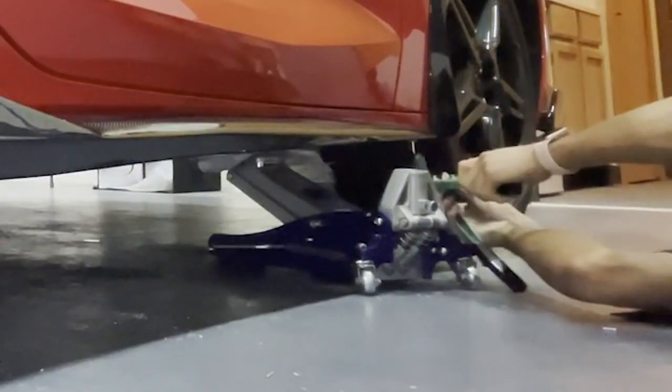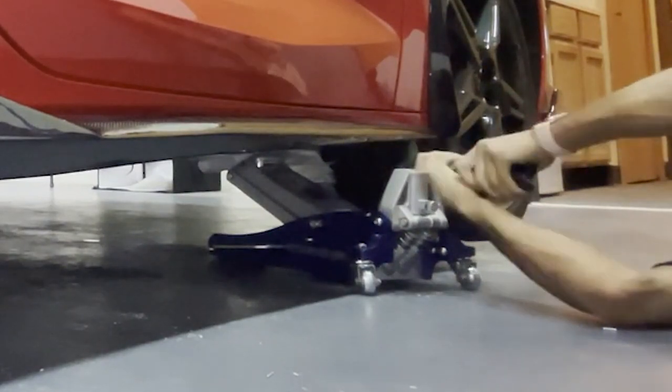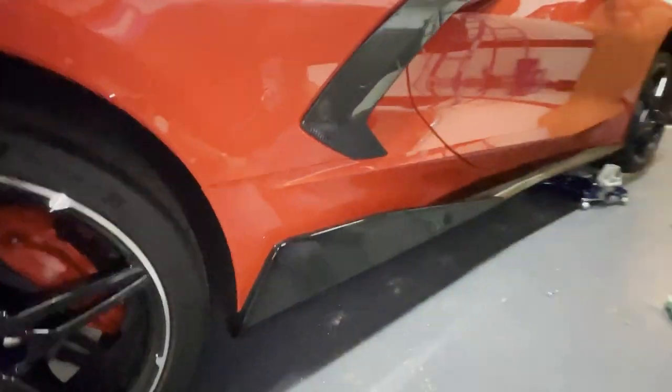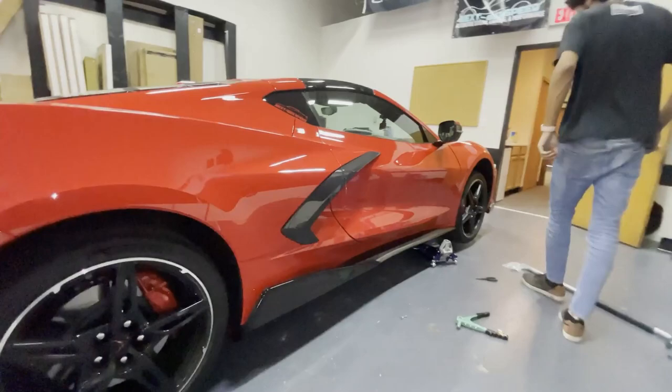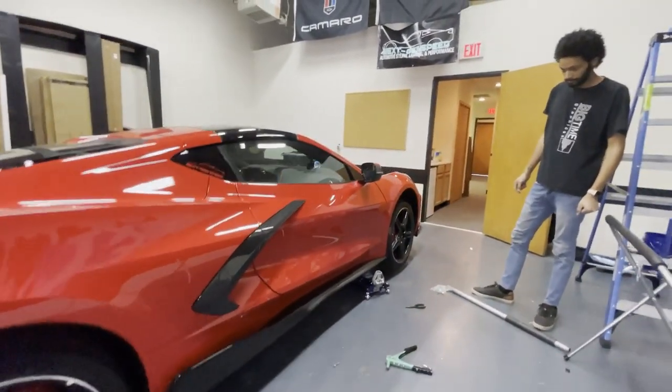That side is officially done, guys — looking good with the side skirts on. Just gotta do the other side and it'll be good to go.